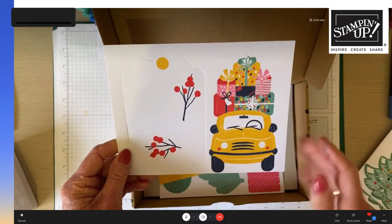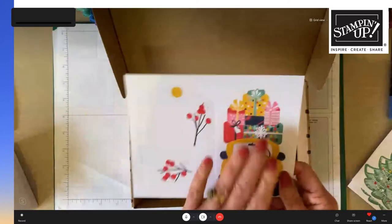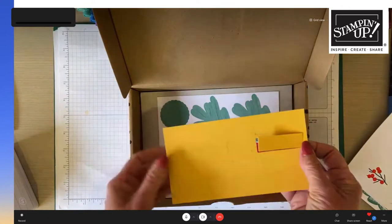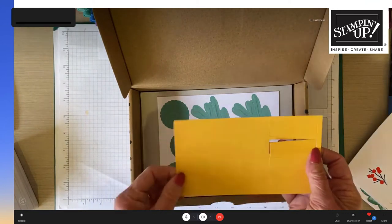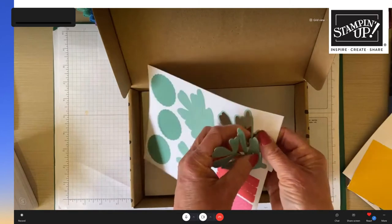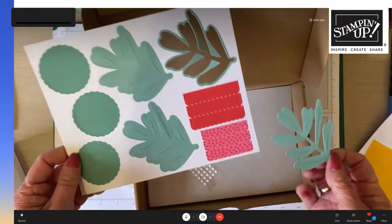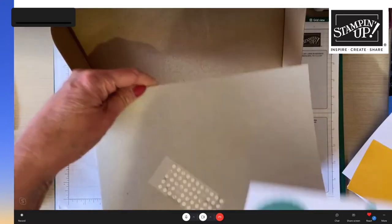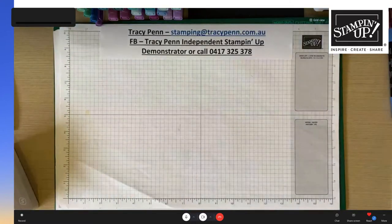You get to make three of each tag. Tracy is in love with the car tag — she thinks everyone's had a Christmas holiday like that! There are also Bumblebee tags you can stamp on, and she finds it easier to stamp them while still in the sheet so they're not fiddly. There are beautiful leaf elements in Just Jade, and some little banner tags, plus a card to use as a piercing mat.